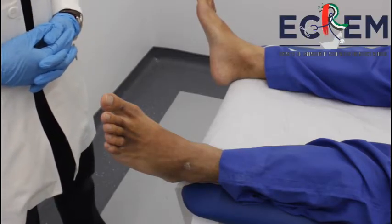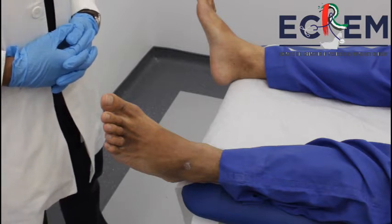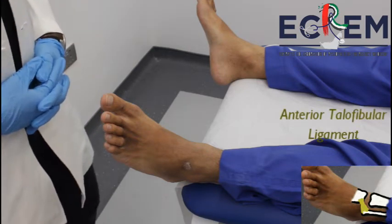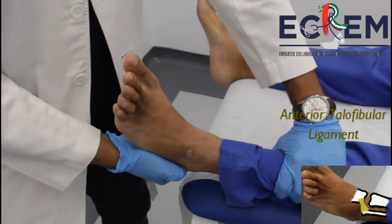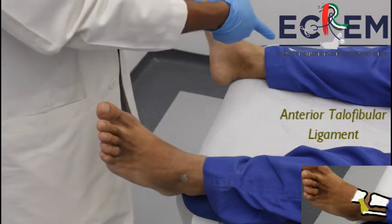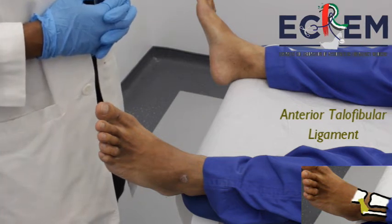The anterior drawer sign is done to test for the anterior talofibular ligament rupture. This is a provocative test done to check for the integrity of the ATFL. One hand holds the leg down while the other hand pulls the foot upwards and anteriorly. It is important to compare one side with the other. The presence of tenderness or laxity on one side indicates an ATFL rupture.